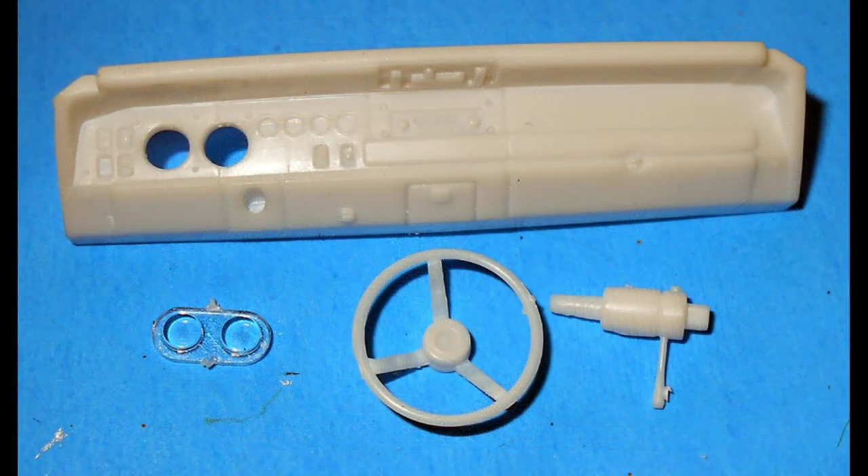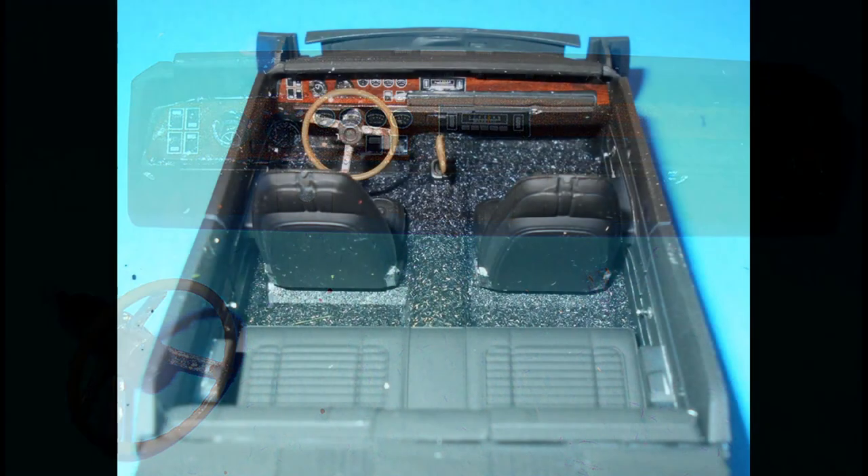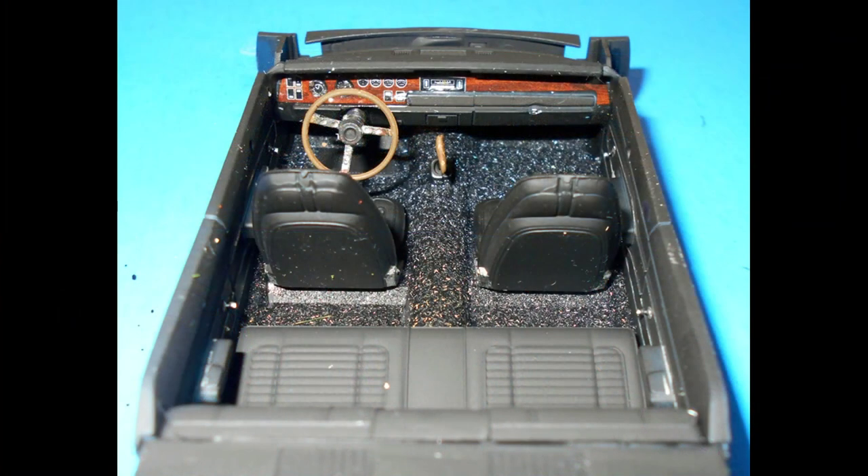Paint the dashboard semi-gloss black, and the column is the same color, with a brown and silver steering wheel and a silver blinker stock on the column. There's a decal on the dash for the instruments. Install the dash, column, and wheel into the interior tub using the slots provided on the side walls.